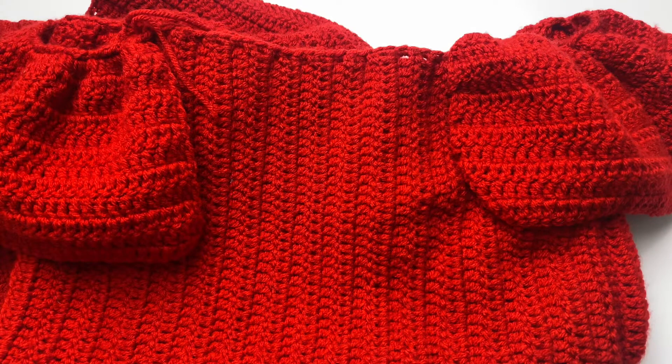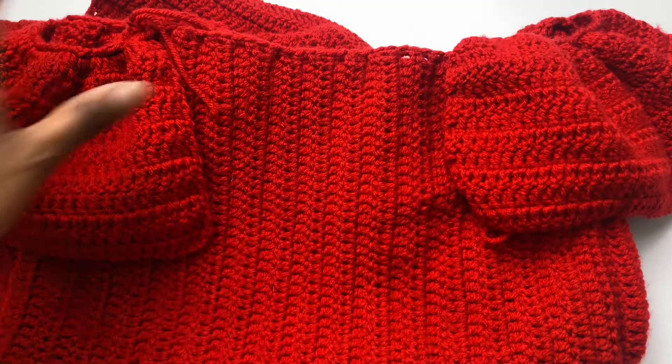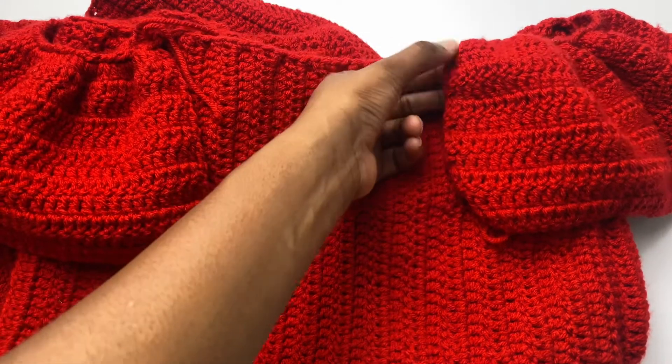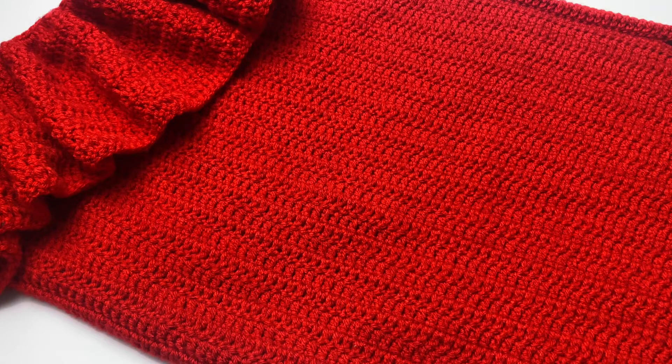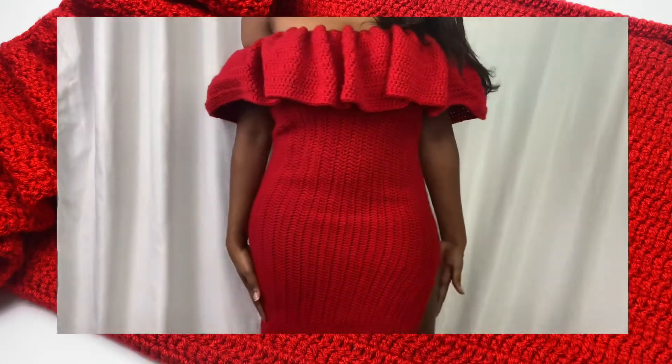The back is just a straight panel. A tip: if you put your stitch in the hole the chain two is coming out of rather than in the chain two at the very end, you'll get a straight stitch instead of the curve I like. This dress is actually very simple and easy to make — I gave you the blueprint, so I hope you enjoy creating it. If you make this dress please tag me in it, and don't forget to like, comment, and subscribe for more content.